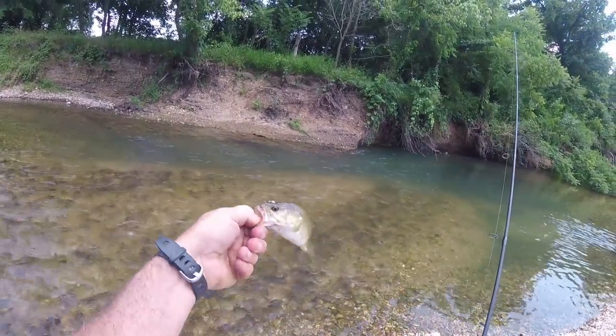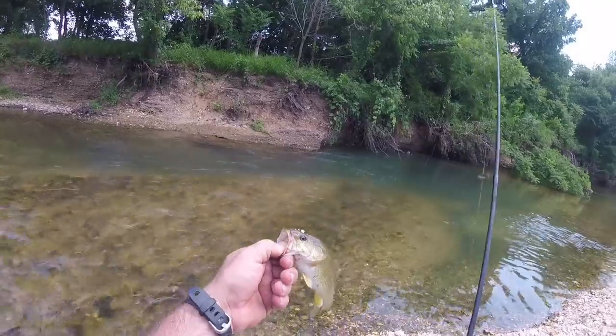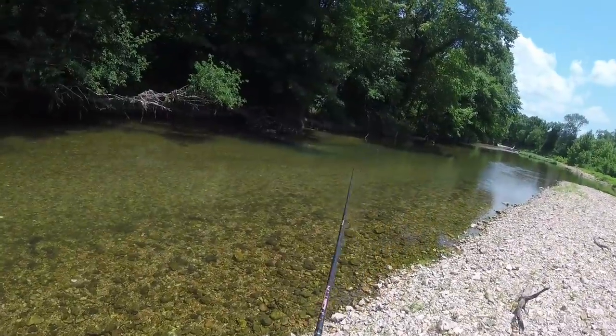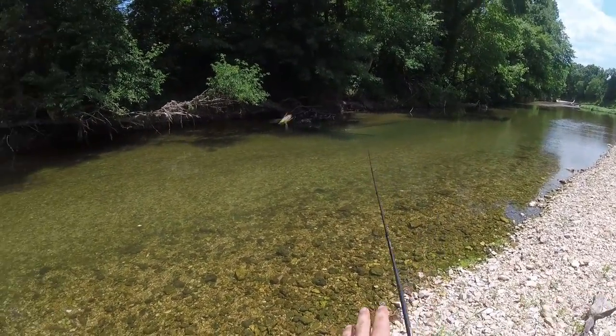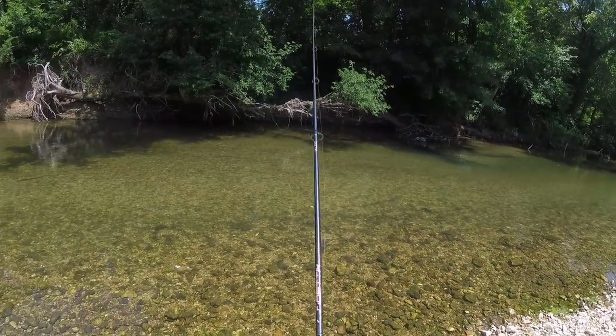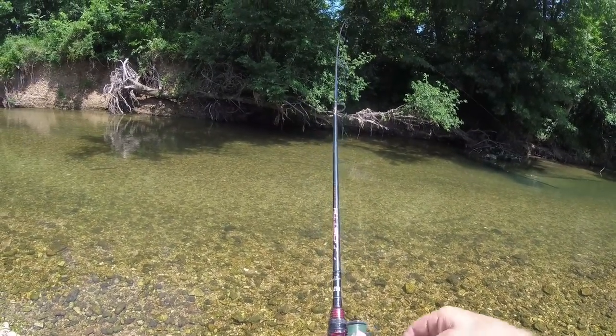That's a good one - just a little guy, but I'm just glad to be catching some. There you go, bud. That's a good spot for a good one. It's not real big water, but they like that eddy. Right there - exactly where I was just saying.